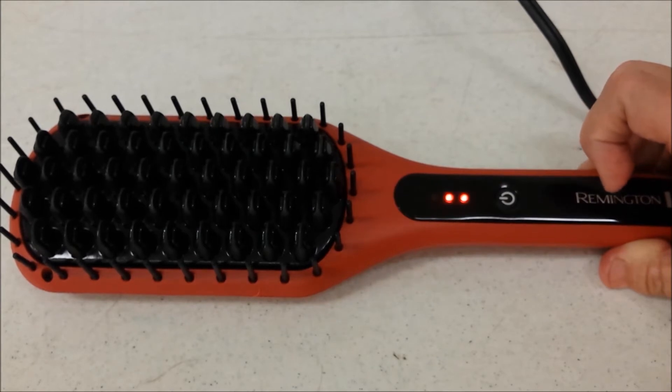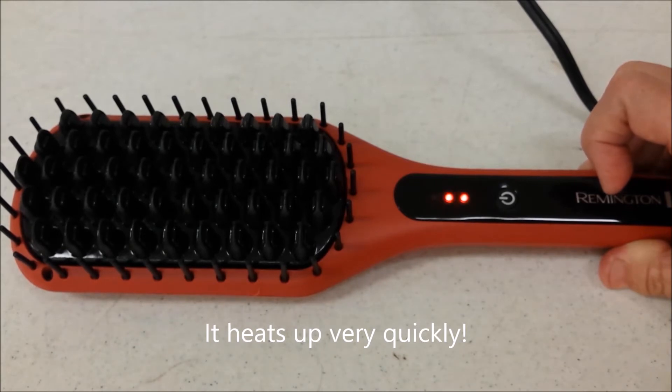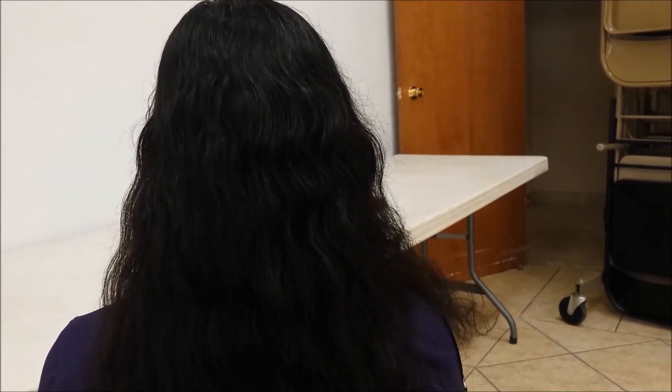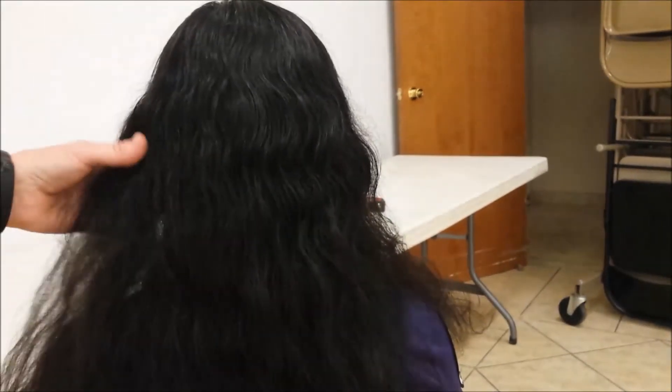I'm going to let it sit for a couple of minutes on medium. We've already made sure our model's hair is tangle-free. Our model, Bonita, has natural wavy hair, but sometimes it's frizzy. She doesn't really mind the wave, but we're trying to get rid of some of the frizz.